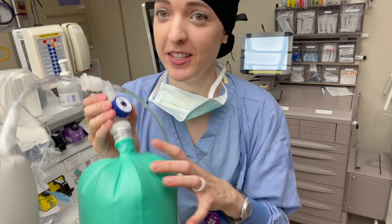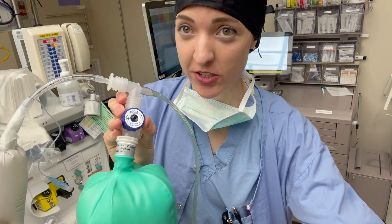This dial essentially sets the pressure inside this entire circuit. There are no numbers on this — there's just a plus or a minus.